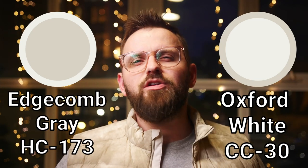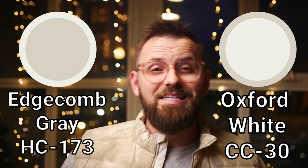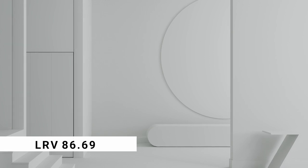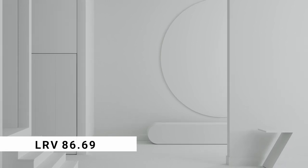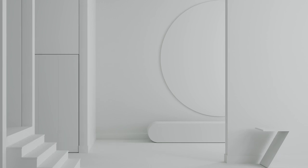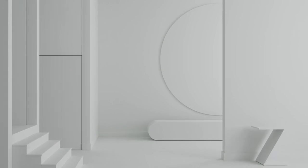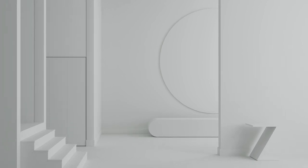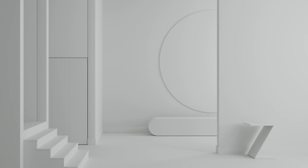This video is for the people that want more color pairing options to work alongside it. So let's just get into the first one: the white color. The white color that I enjoy pairing with Edgecombe Gray these days is none other than Oxford White. No matter whether you're calling it by the color code CC-30 or 869, it's the same color either way. Oxford White is a classic clean white that really does a phenomenal job at feeling settled and simple. It's not necessarily trying to go into an overly warm or cool direction. It just sort of has this lovely little balance of white with a touch of cream and a touch more of gray.